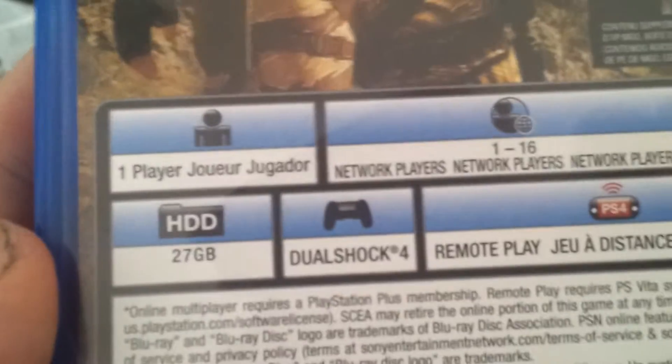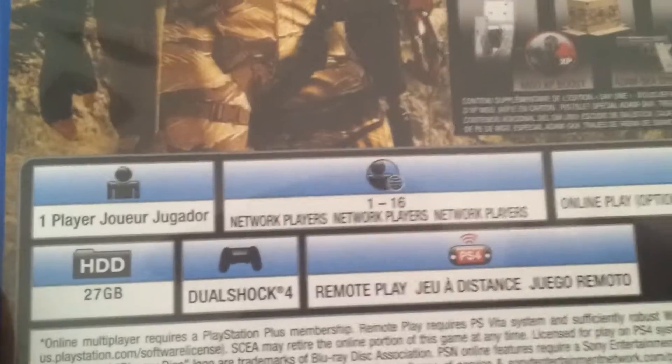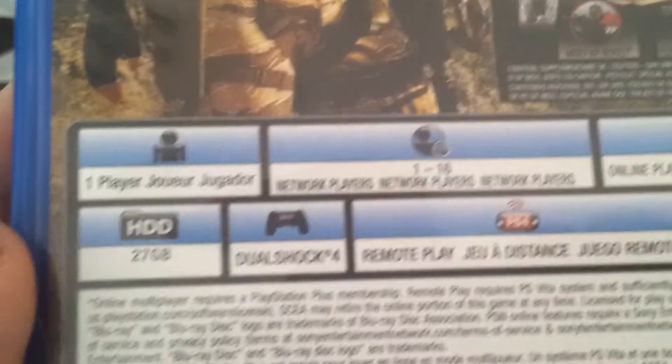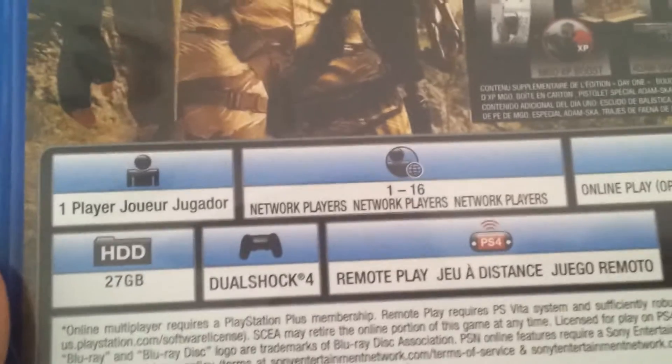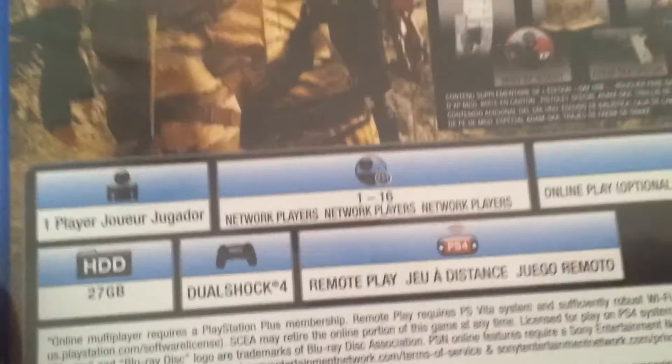Surprisingly, this game is multiplayer, so that's good. 27 gigs — it's kind of a shock. I mean, it's kind of shocking really, because other games I've seen are like 50 to 60 gigabytes. This is an open world game so I'm kind of shocked it's only 27 gigabytes, but that's pretty cool. It's actually multiplayer, which is actually a first — I don't think there's ever been multiplayer on any Metal Gear Solid game, so that's pretty nice.